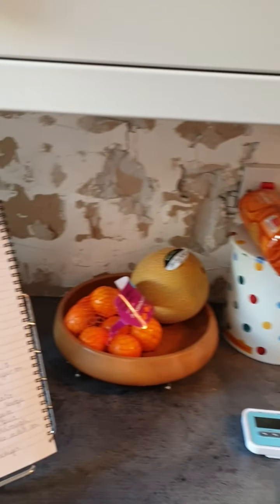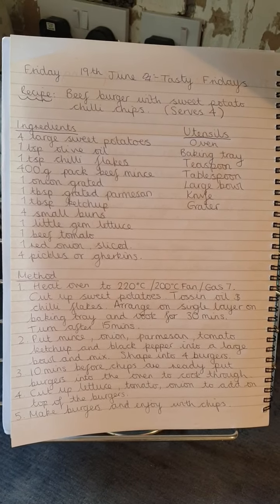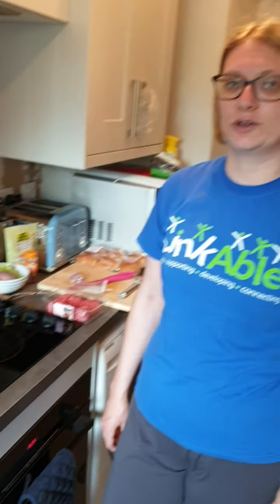Hi everyone, it's Emma from Linkable. Today we are going to be making for Tasty Fridays a beef burger and sweet potato chili chips. The recipe serves four. I'm going to do half the recipe because there's only two of us, and so I've adjusted my ingredients accordingly.